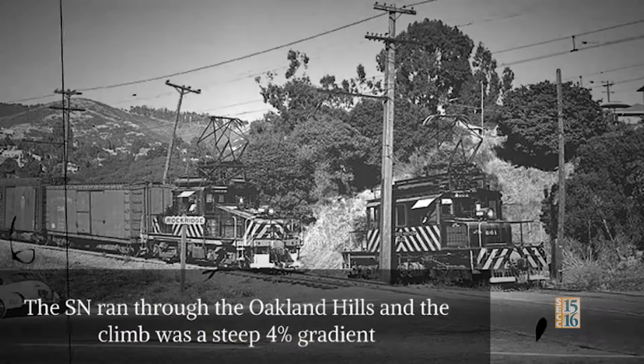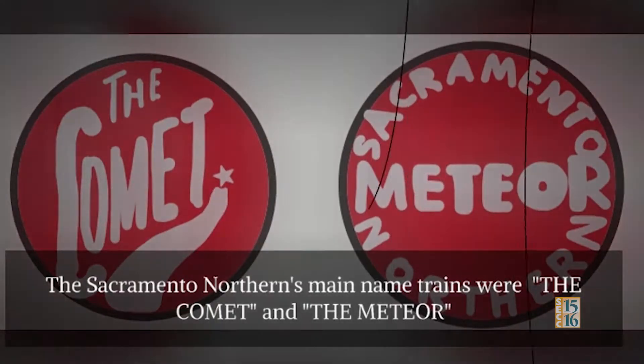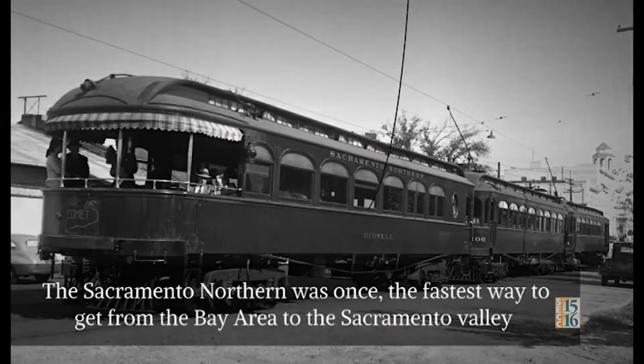The SN ran through the Oakland Hills and the climb was a steep 4% gradient. The SN's main named trains were the Comet and the Meteor. The SN was once the fastest way to get from the Bay Area to the Sacramento Valley.